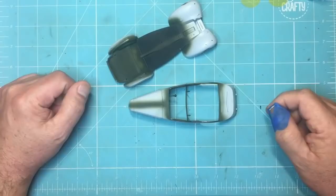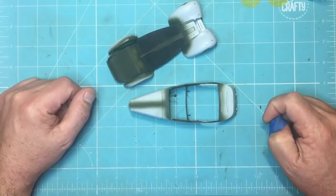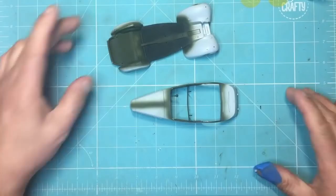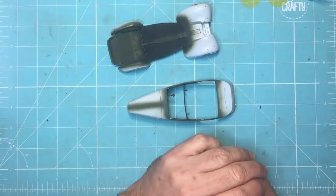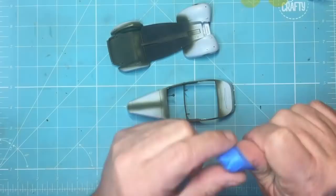Good morning, good afternoon, good evening, wherever you are. It's Thursday the 28th of February 2019 - March tomorrow, where's the year going? We're at part 10 of the build on Monty's Humber. I've done a little bit off camera which I'll show you now, but only a tiny bit because I wasn't sure it was going to work, so I'll explain what I've done.